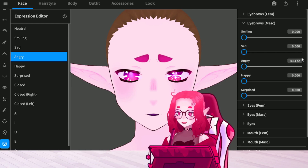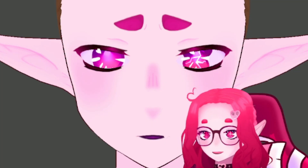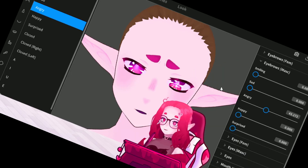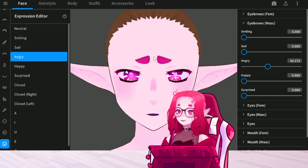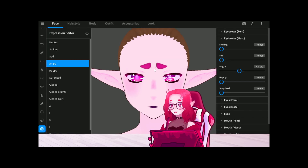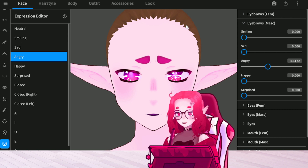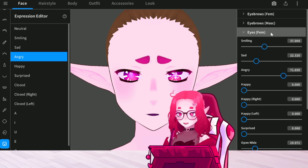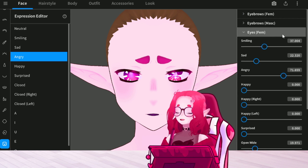So it just came down a bit — I might want to hit enter. It came down a bit and closed in that gap between the eyebrows, which I prefer whenever you're doing an angry face. The fun thing is, you can mix all the options. If you go down to eyes right here — for the feminine, since I'm doing a feminine character — as you can see, I have smiling, sad, and angry.